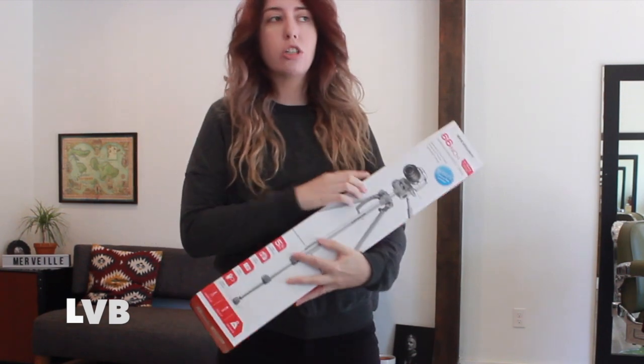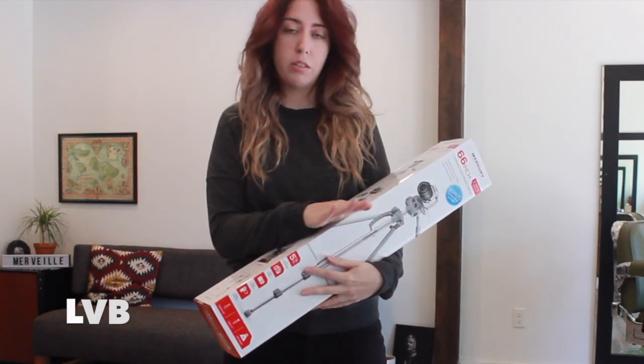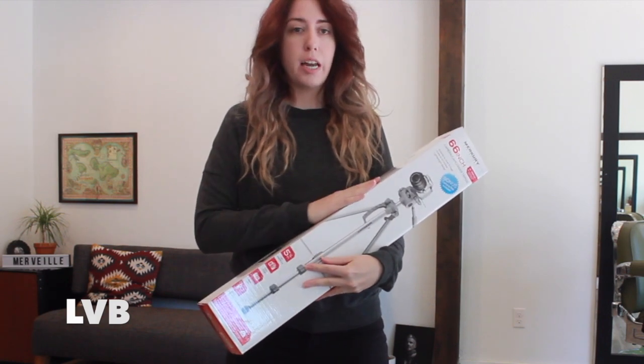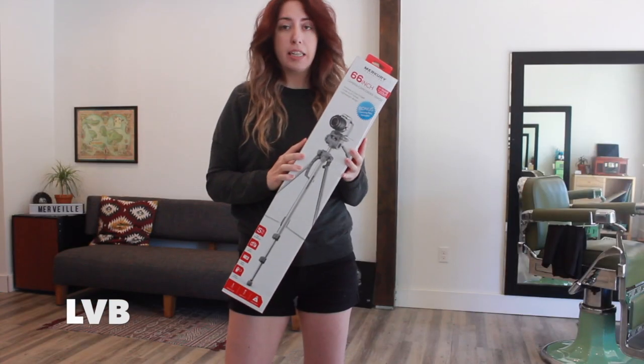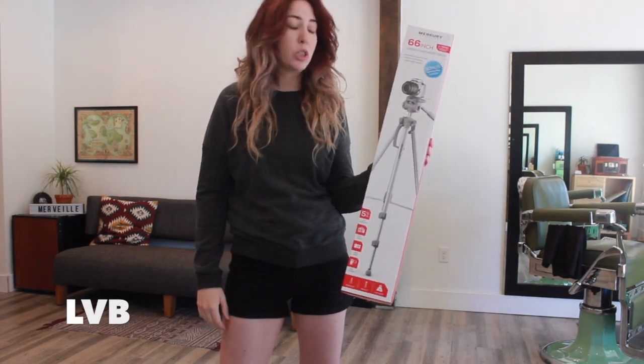I've been wanting to get one for a while now and I finally just took the plunge. I got this one at Target — this is a non-paid ad, just so everyone knows, got to clear that out. I went to Target today in Oregon and they have this one. It seems like it'll do a really good job and it can hold heavy cameras, which I really need.